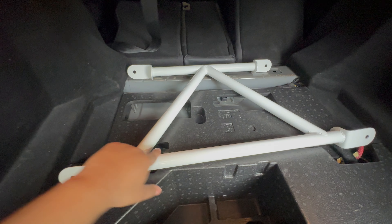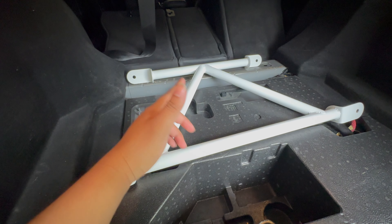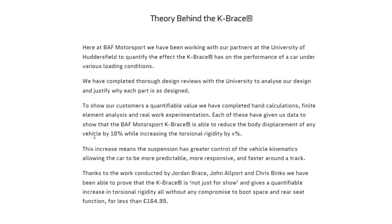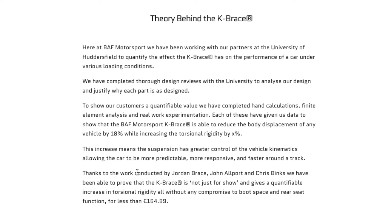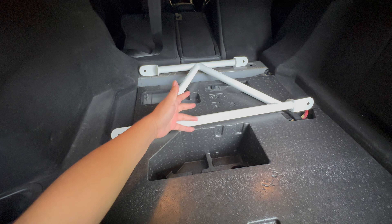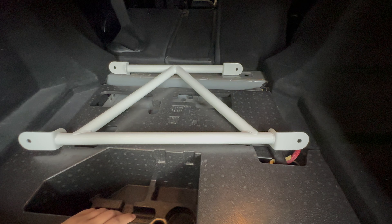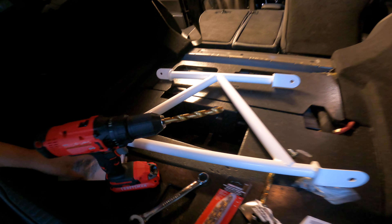Let's talk a little bit about the K-brace. This was developed by Bath Motorsports — they're located in the UK, all the way from Yorkshire, well known in their local area for their exhaust work. They started working on this K-brace to reduce body roll. They actually worked with the University of Huddersfield to quantify the effects of the K-brace on different cars under different loading conditions. They're pretty well known for these K-braces, and thankfully they made one for our car.